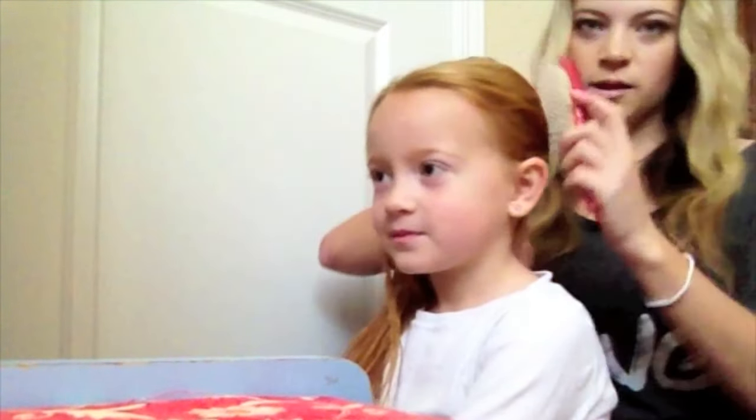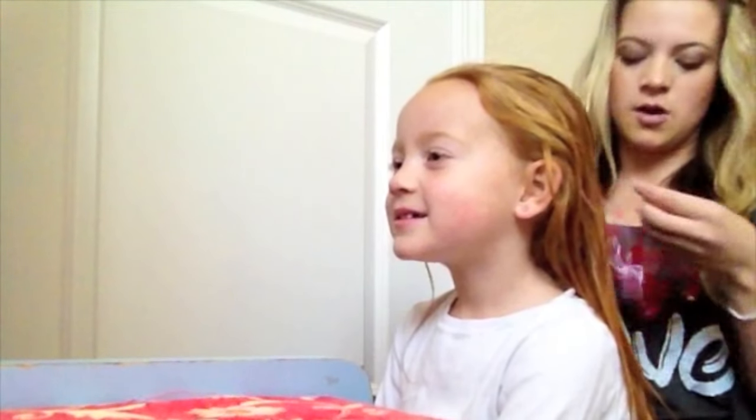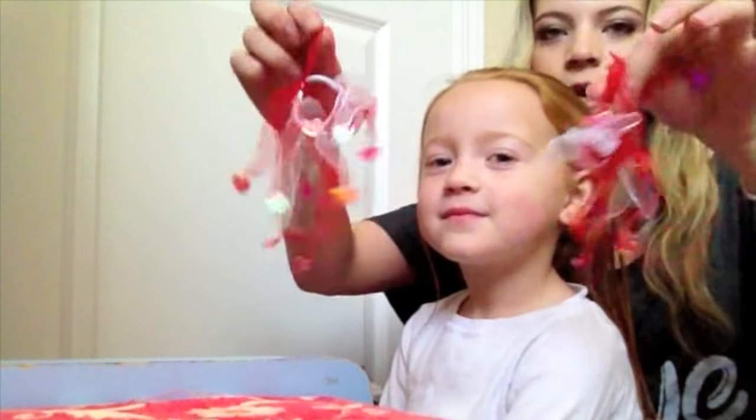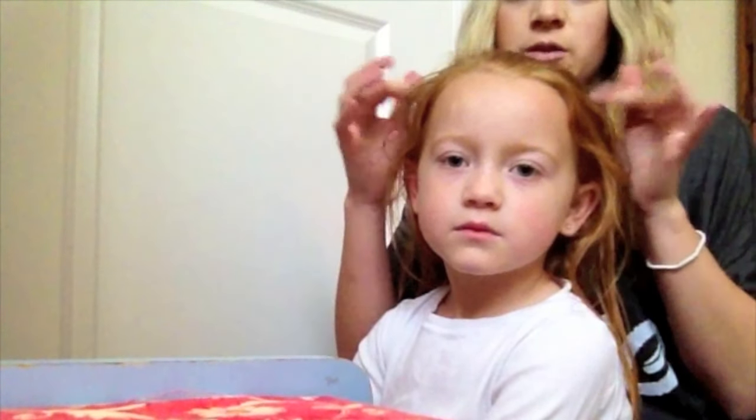Today we are making my hair into a valentine's heart. We did this last year and the preschool teachers loved it, so we have to do it again. We have two of these funky things that our cousin sent us for last Valentine's Day and we want to use them this year.